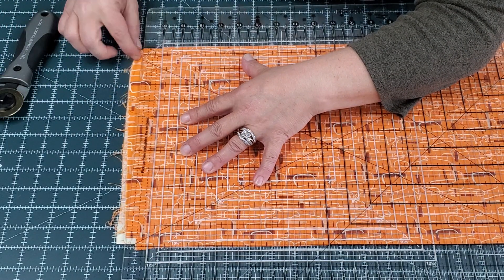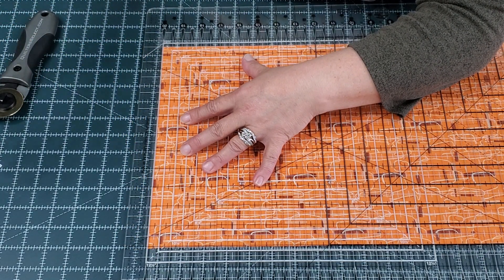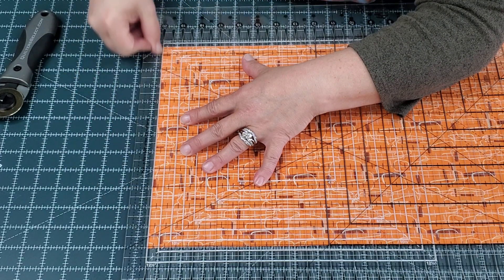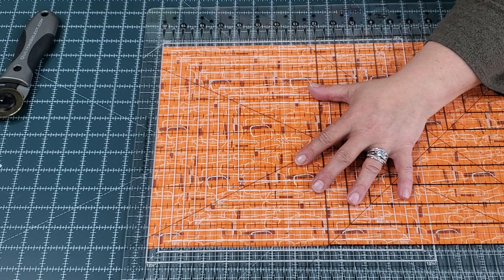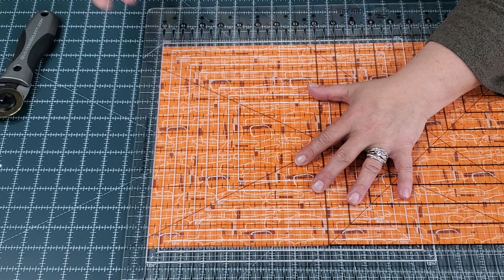You stick your cutter in there, and we've cut off the crazy. Now, what we have is one cut on the number 20 line. Let's just say that I want to cut five pieces of two-inch binding.